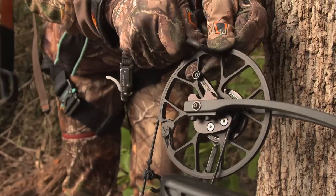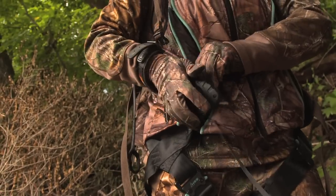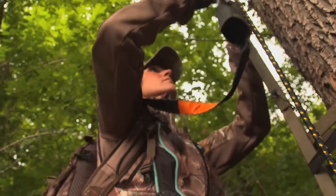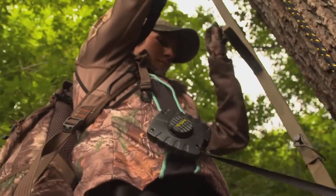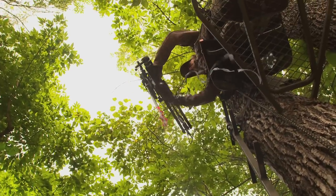After attaching the carabiner to your bow, simply clip the HSS bow and gear hoist to your harness or put it in your pocket. As you climb, the line automatically unwinds. Once you're up on top, pull up the line to retrieve your gear.